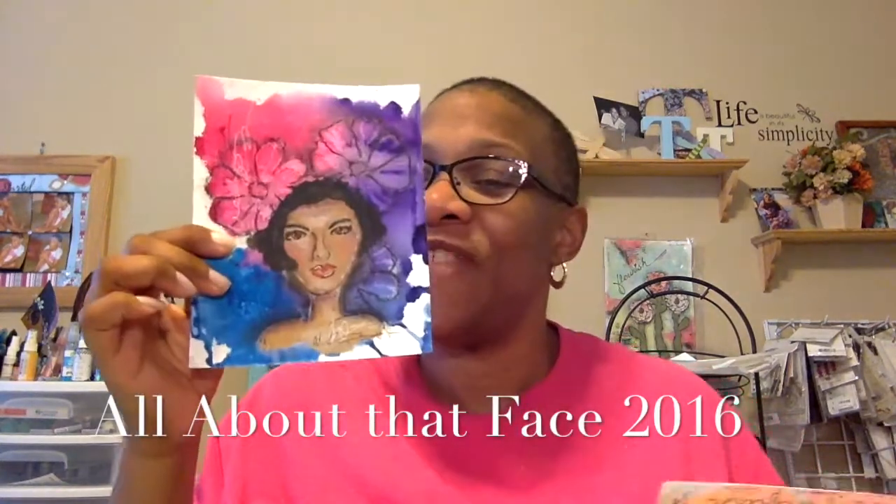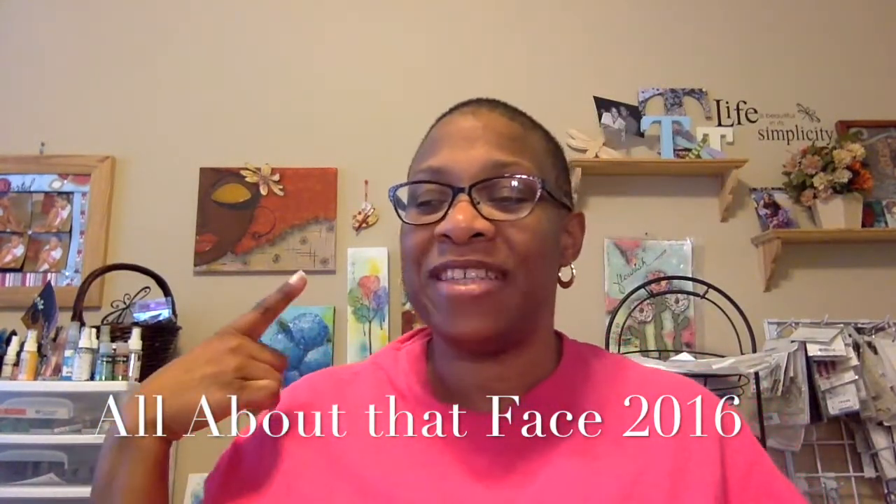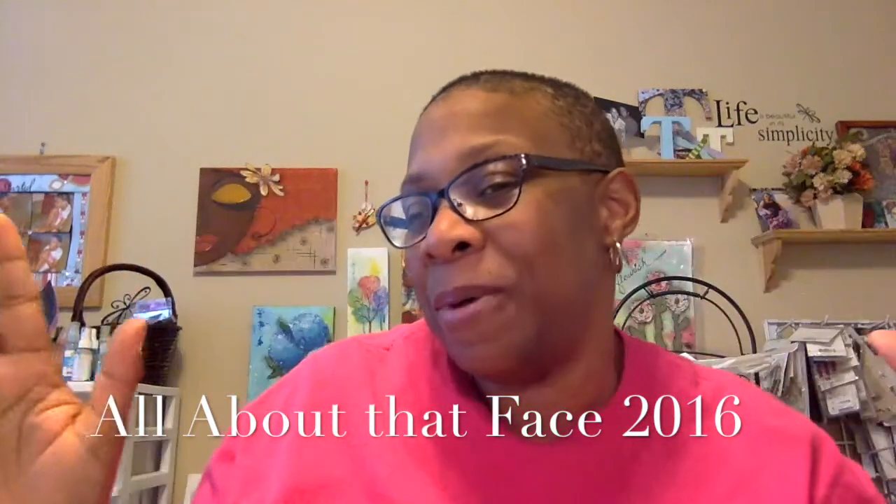It's all about that face, about that face — no trouble! I'm bringing fun back, those other people don't know how to act. Yes, all about that face — 2016 is coming to you. You asked for it, you got it: a wonderful workshop!